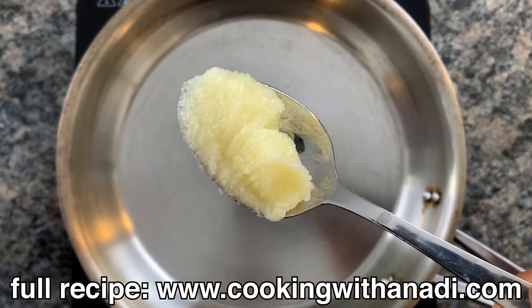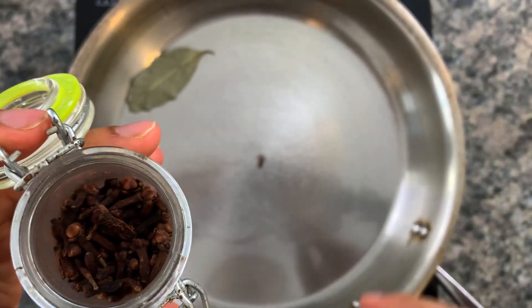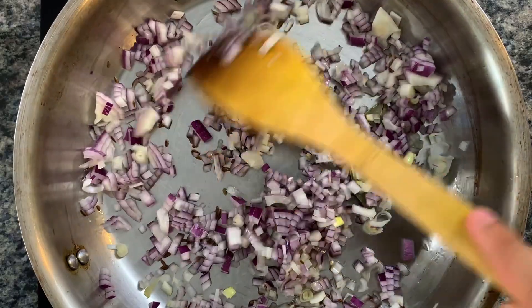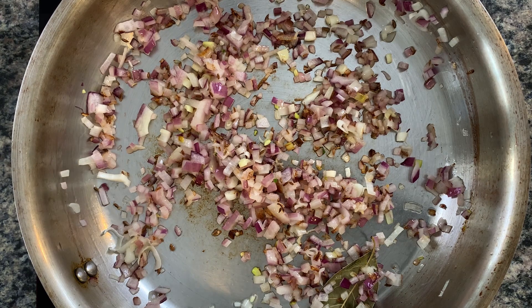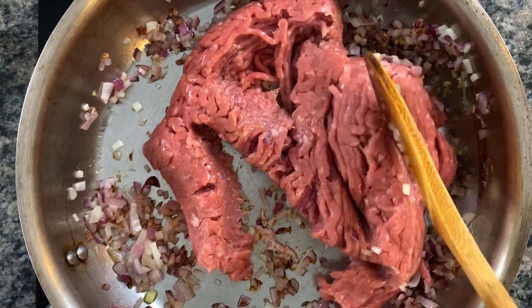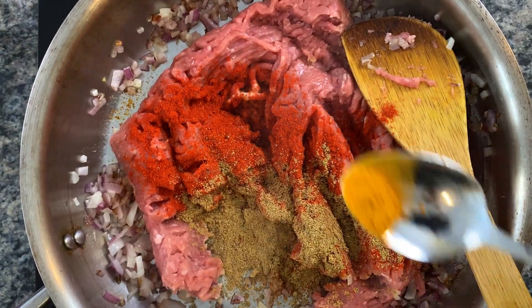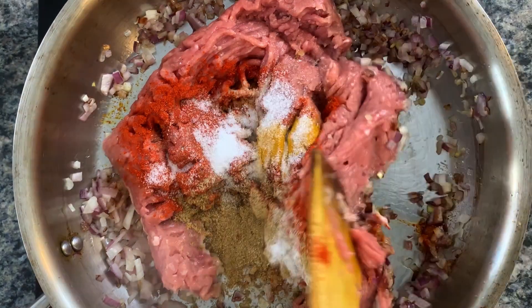Start by heating up some ghee and toast all of your whole spices — bay leaf, cloves, and cumin seeds. Next, add in all of your onions, add some salt, and get that soft. As soon as that happens, add in all your mince. Along with the mince, add in all of your dried spices — everything except the garam masala, that will be at the end. Add in your bagi mirch, turmeric, and ground coriander.